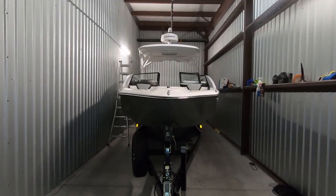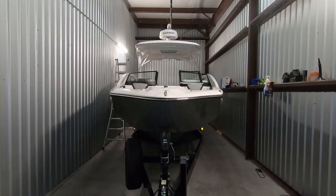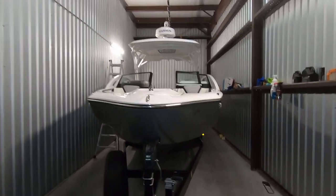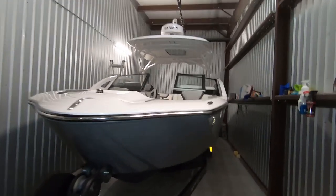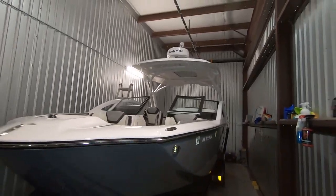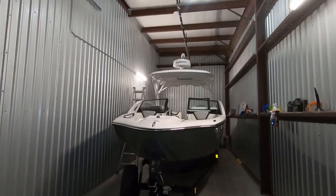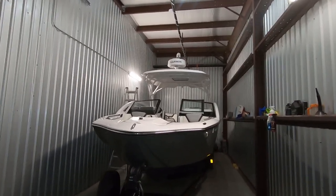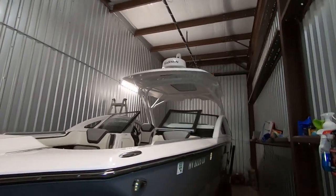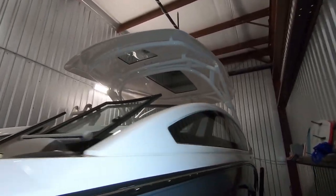I have just completed major upgrades for our Yamaha 275 SD, 2022 model, and it's 99.9% completed, so I thought I'd take a quick video. As you can tell, we have a Garmin radar on top with a Raymarine Flare forward-looking infrared thermal camera — those were the major upgrades.